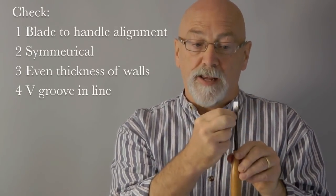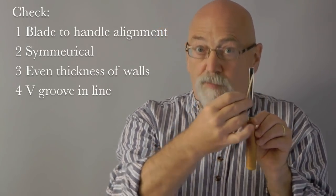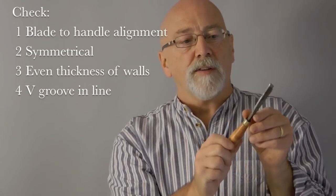Before we get on to the sharpening it's important to check your v-tool. Some v-tools are very difficult if not impossible to sharpen. As a general principle, make sure your v-tool is lined up along the axis of the tool, that each wall is symmetrical and even thickness, and that the v-groove itself is lined up and not off to one side — so you have a nice symmetrical carving tool. In addition to this there are three problems I want to highlight that you need to check.